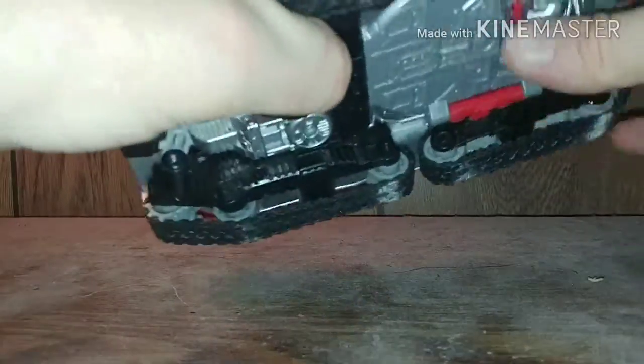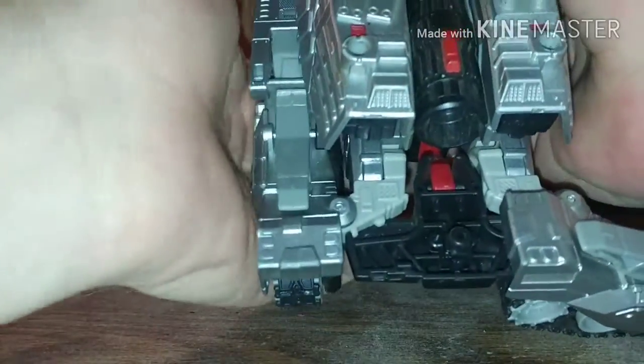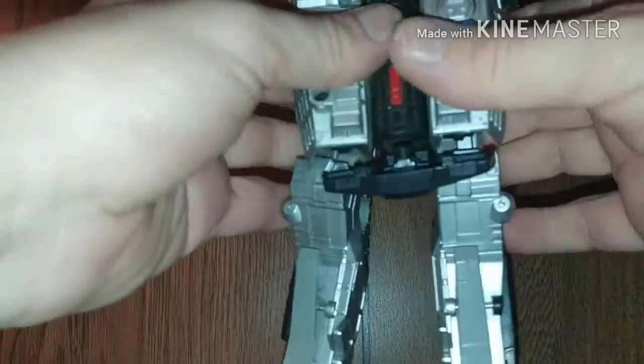What we're going to do is un-peg, un-peg, open up, open up — and that's going to loosen up. Then you're just going to peg that into place, like so. Bring the feet down, and he's done.